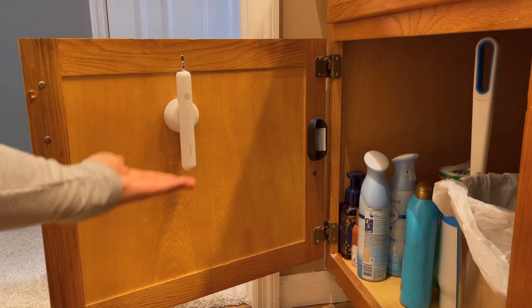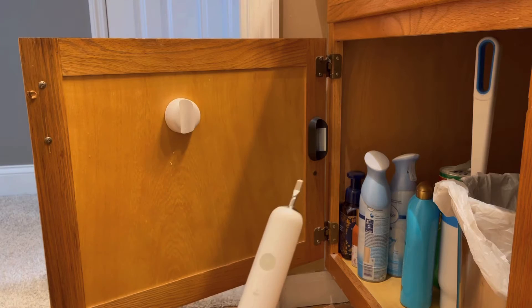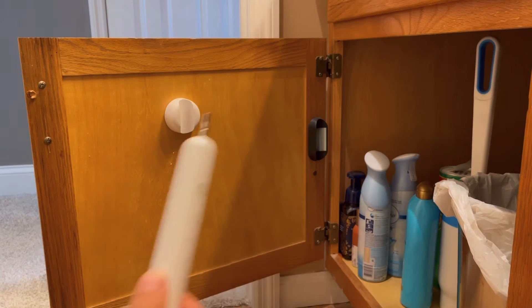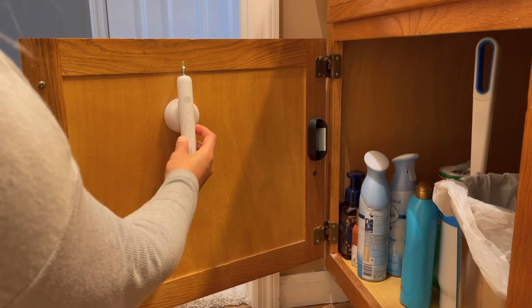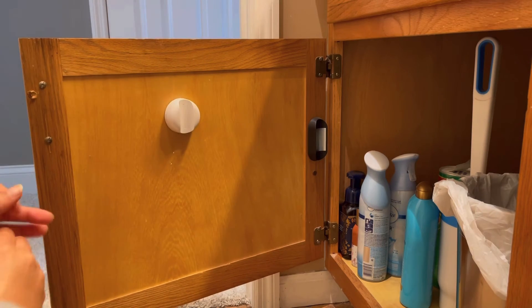Another fun option is to actually place the magnetic strip on the back of your cabinet. You'll be able to charge it from here and still grab your toothbrush whenever you want. If you want to go traveling, all you want to do is just turn it to the left and you'll actually be able to remove the charger from its station.